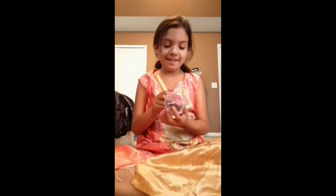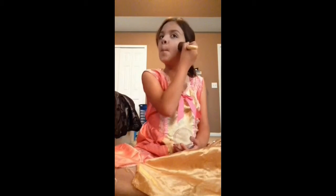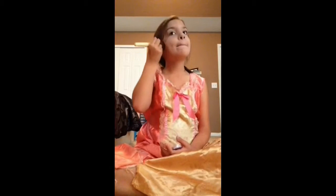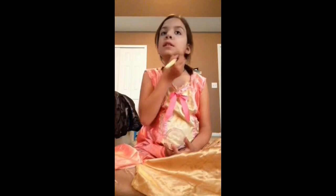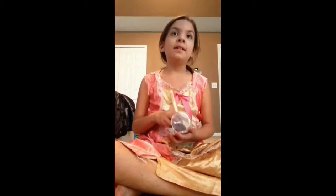Bronzer — we're just going to put it like this, around our face, under our chin, like that, and around my nose.